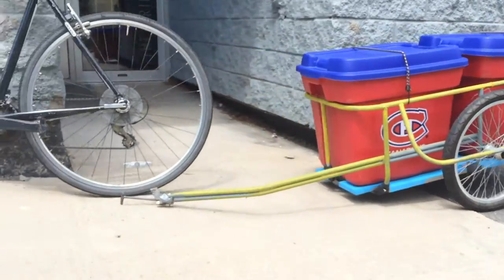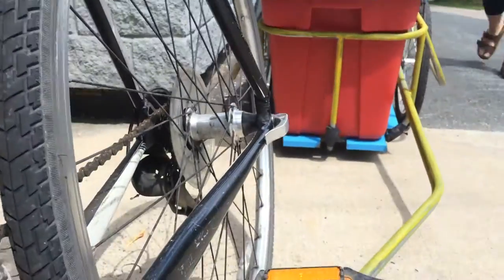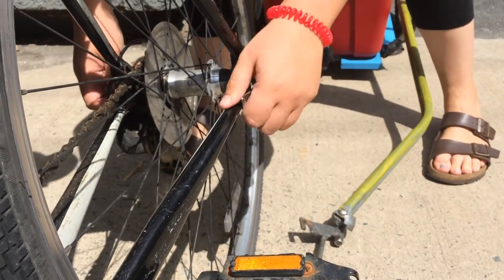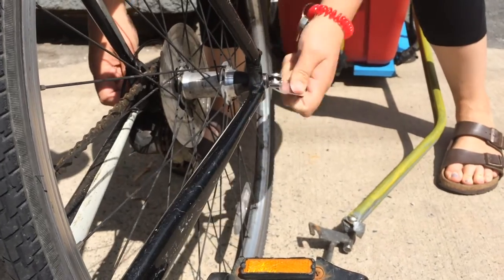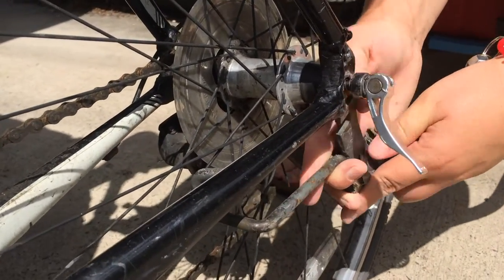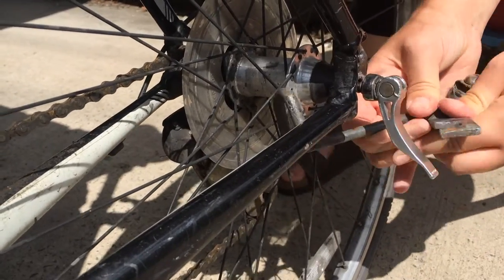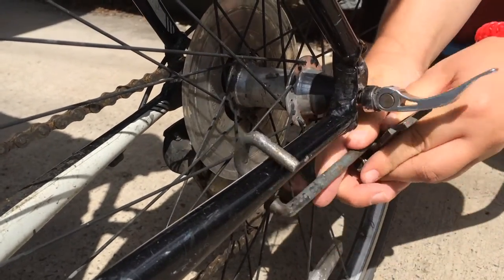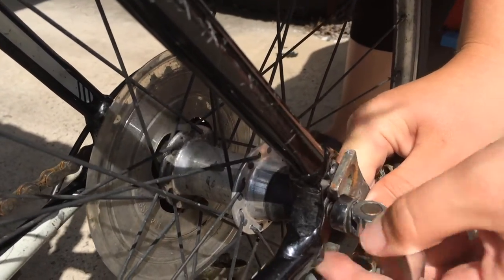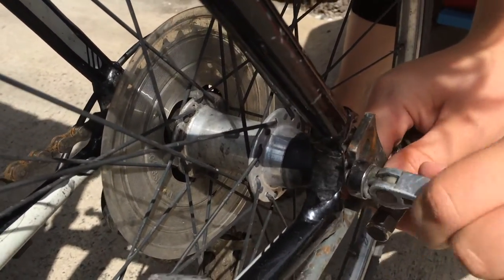Position the trailer behind your bicycle or remove the hitch to make attachment easier. Loosen the rear axle by using the quick release on your bike or the wrench provided if you don't have one. The hitch has two parts: one long round hook and one short flat hook. The long round hook attaches to your bike parallel to the chainstay and the short flat hook attaches to your rear axle.